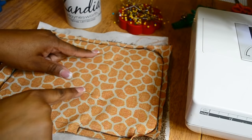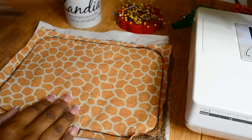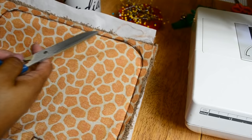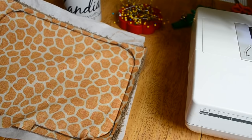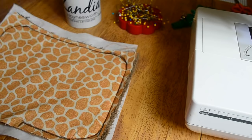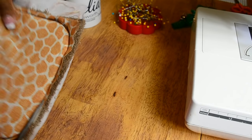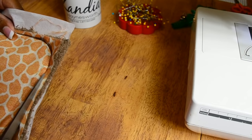Remember those two pins that we put in the center — we want to remove them. You don't want to forget to do that. Then before we turn it right sides out, we're just going to trim all the way around the excess of this fabric. You want to make sure that you don't cross your stitch line — otherwise you're going to have to sew it again. So just trim very, very close but don't cut or go across your stitch line. I'm going to do that all the way around.